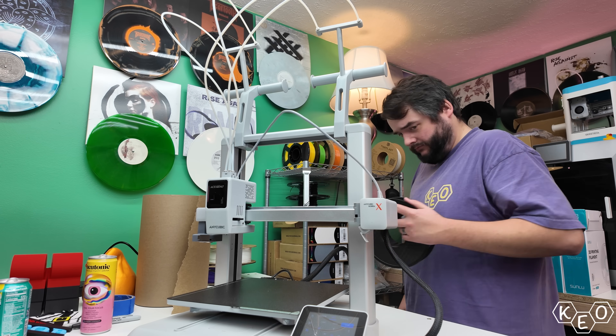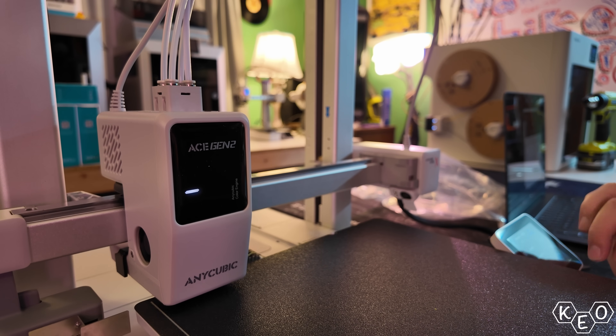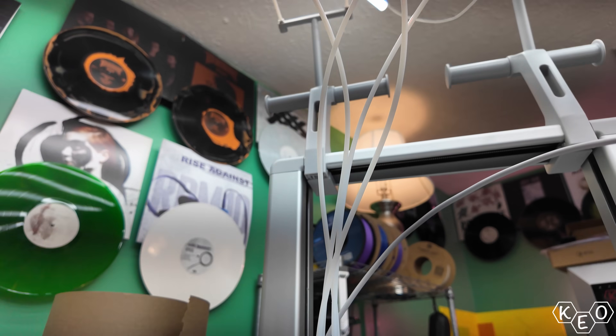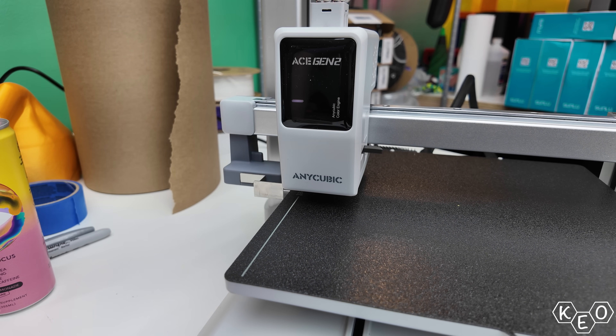The bed can reach 100 degrees Celsius, which again is likely hot enough to make a grilled cheese. The tool head itself houses the entire multicolor system, which is still pretty crazy to me. And then on top of that, it can be used in concert with four other Ace Pro 2 units to print up to 19 colors if you're crazy enough.